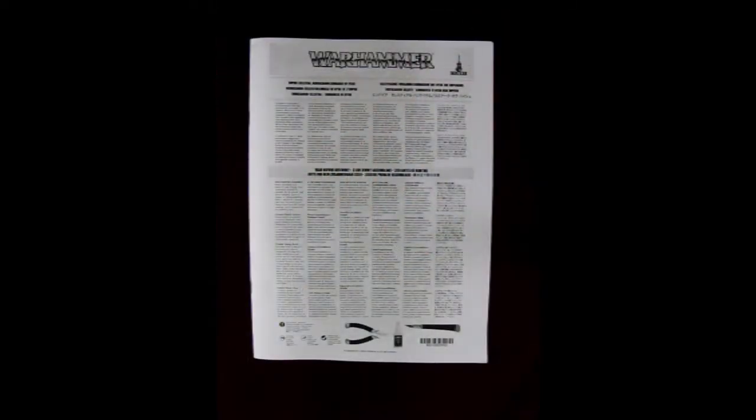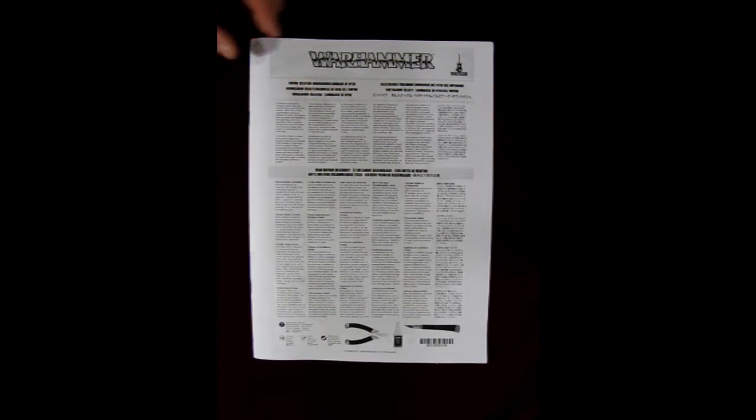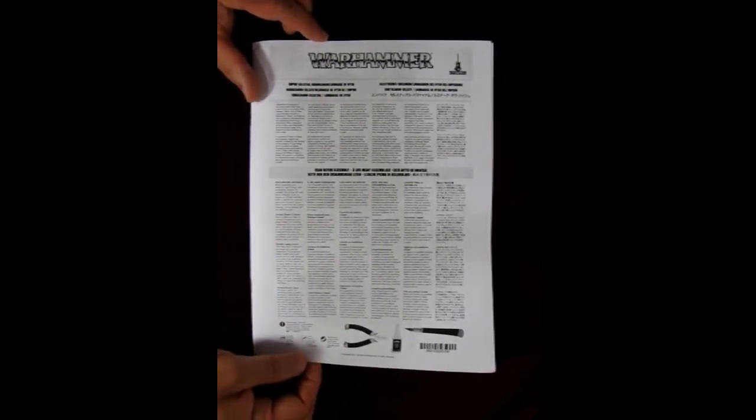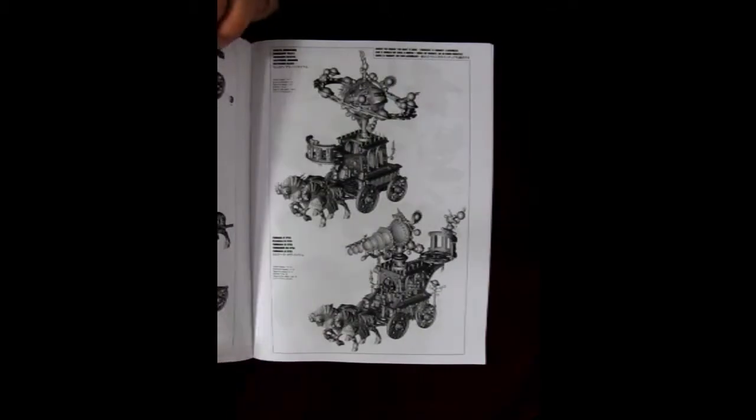This model kit originally came out in 2011 — it was sort of hot on the heels of the Empire Wizards — and the instructions haven't changed either. This still says Empire Celestial Hurricanum Luminarch of Hish. So we get our regular standard in every language: use caution, here's the stuff you can use to put your models together, and so on and so forth.